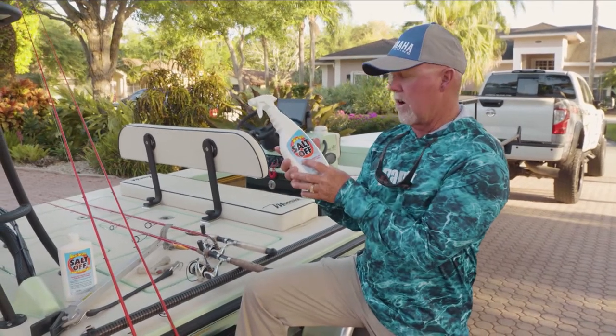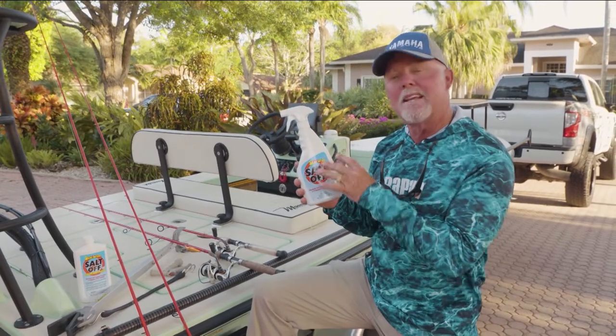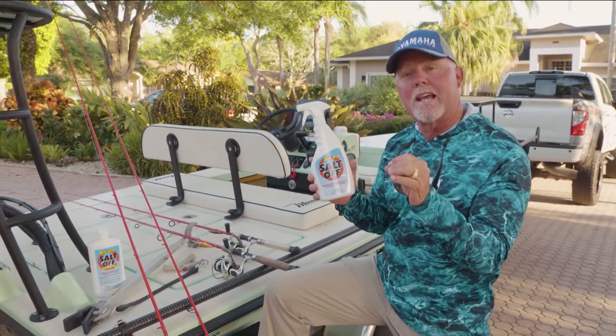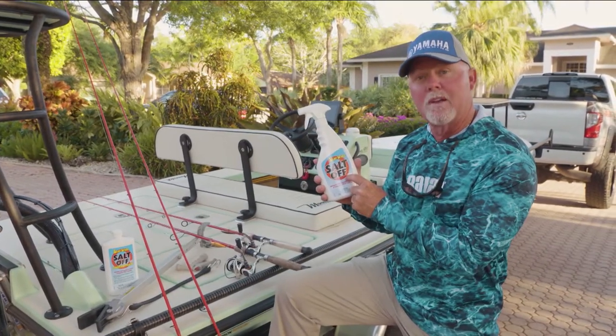Check out what Starbrite has sent me — it's called Salt Off. The reason I like it is anything that potentially has the ability to corrode any metal products, I'm gonna spray with Salt Off.